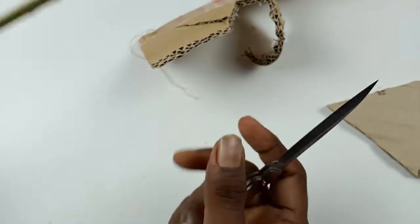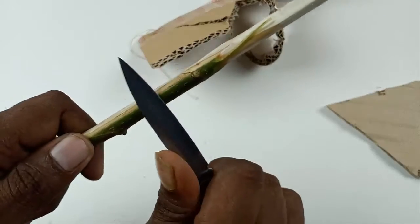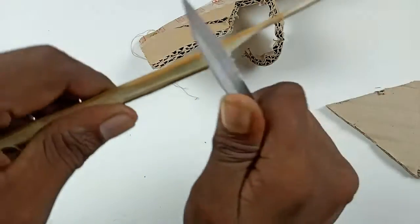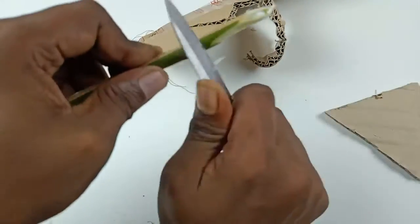I can give another demonstration — this is a straight bench, and we can cut it very easily. It is a very, very sharp knife.